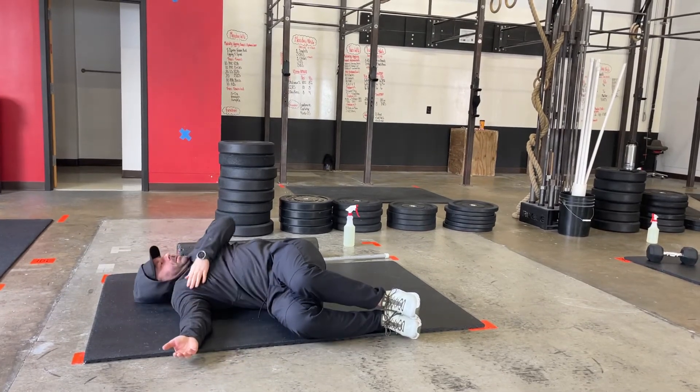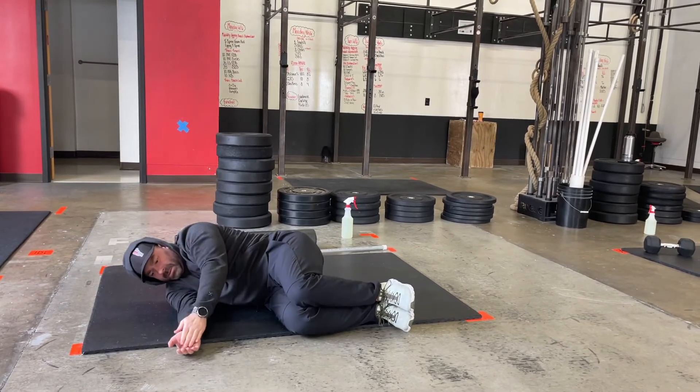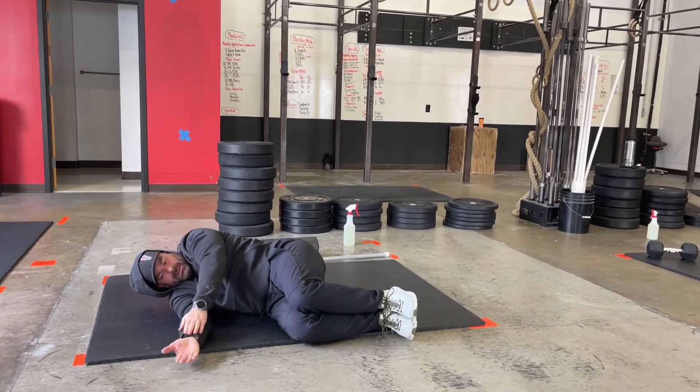Just following the path of the fingers with your eyes, all the way back and then to the front again. You'll spend some time on this side and then flip over to the other.